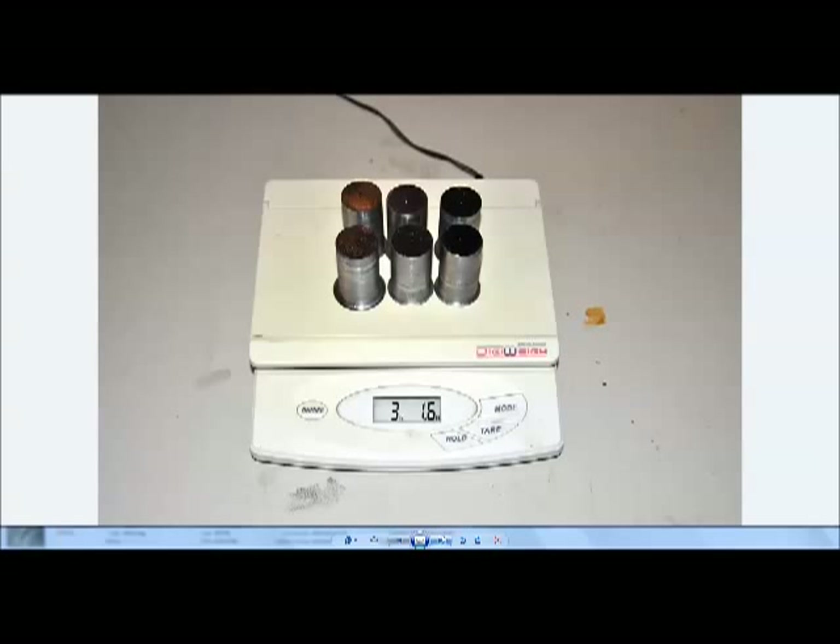Here are the slugs left over from drilling those big holes. We made six holders — this is on a postal scale — the amount of metal I didn't have to turn into chips: three pounds, 1.6 ounces. That's about a half pound saved per holder. That's self-explanatory why annular cutters are a good investment.